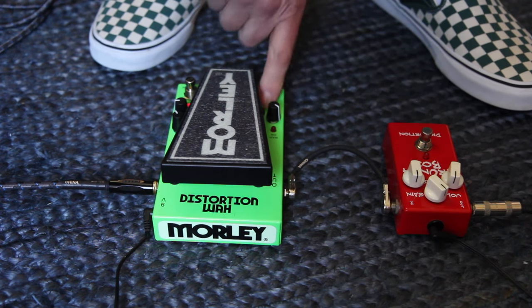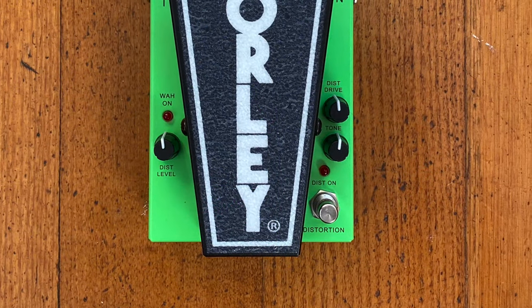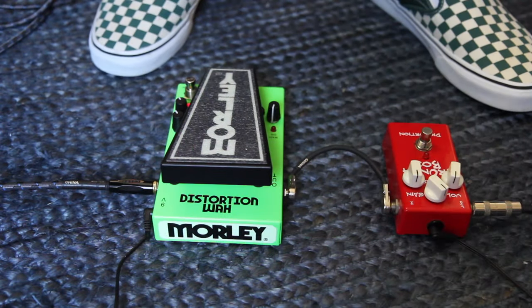You can bump that volume up or down with the volume control, because you've got distortion level, you've got distortion drive, and you've got distortion tone. And the tone really is quite usable all the way through to maximum.